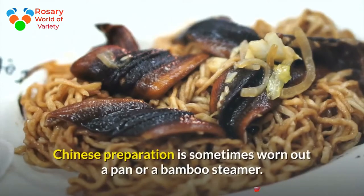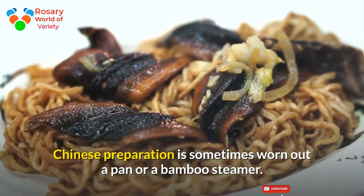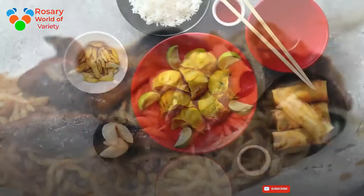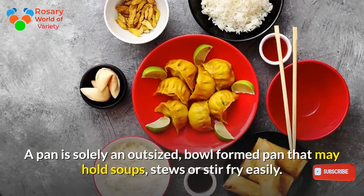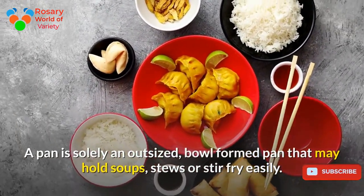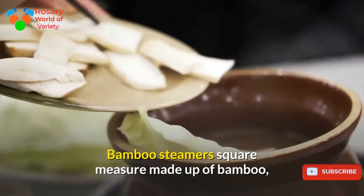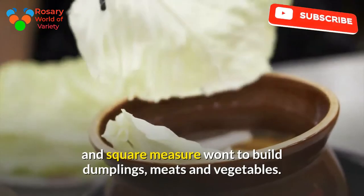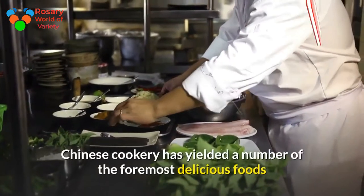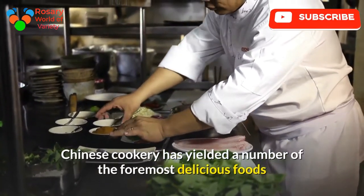Chinese cooking is typically done in a wok or a bamboo steamer. A wok is simply a large bowl-shaped pan that can hold soups, stews, or stir-fry easily. Bamboo steamers are made from bamboo and are used to make dumplings, meats, and vegetables.